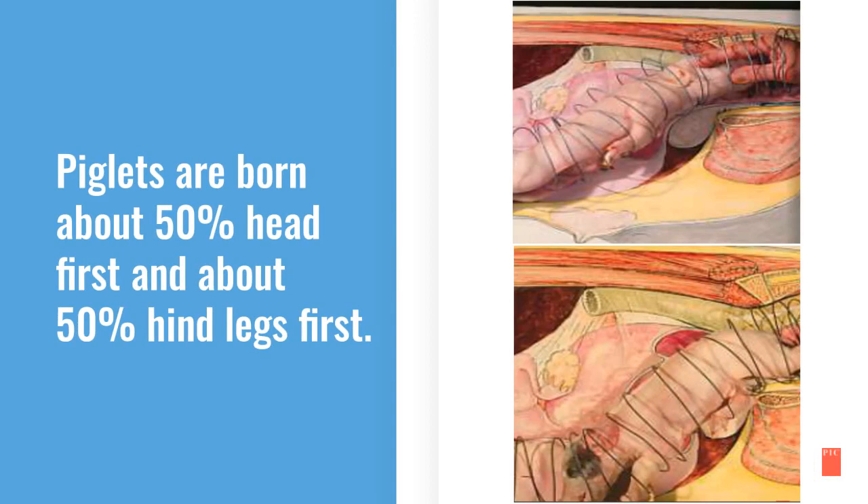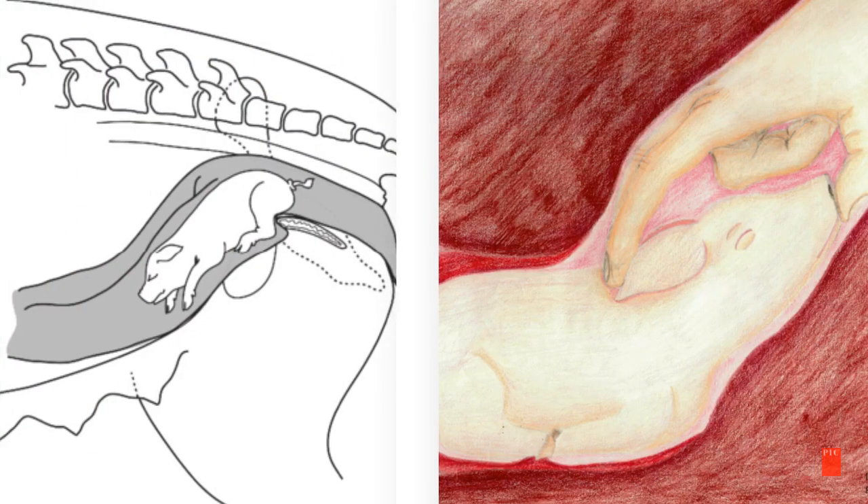Did you know piglets are born about 50% head first and about 50% hind legs first? Here are two pictures with examples — one of a piglet coming out hind feet first and the other coming out head first.